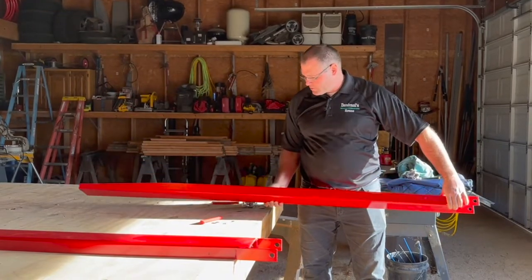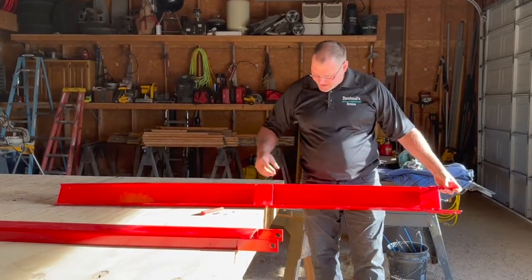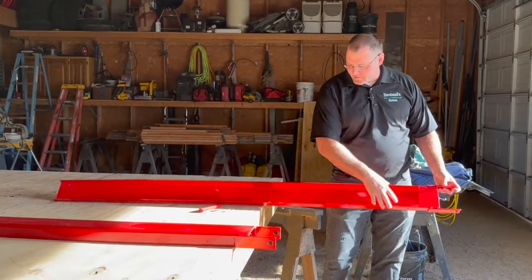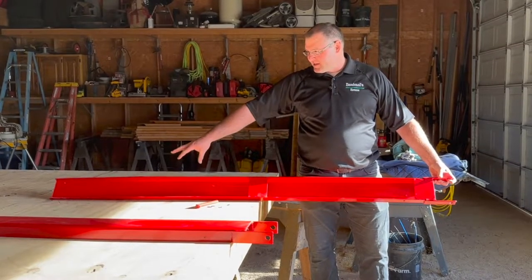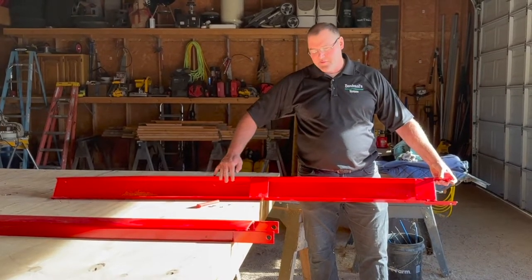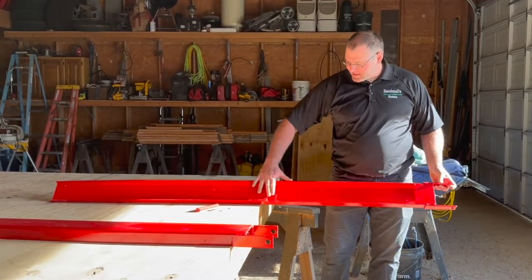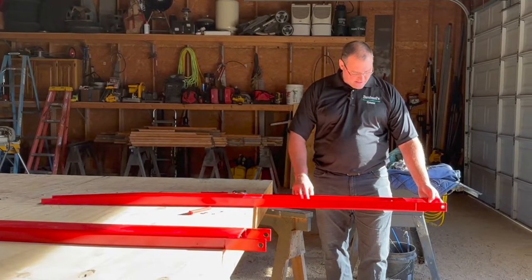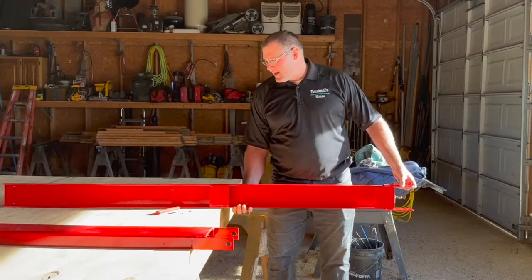I can handle these pretty decently, and two people would be no problem. With this design, I like the fact that there are spacers on the bottom and that it's not steel the entire way. I can imagine mud getting stuck in if it were steel all the way, plus it's just added unnecessary weight. This looks like three sixteenths or quarter inch steel — I'd have to look at the specifications. But these are a nice product.